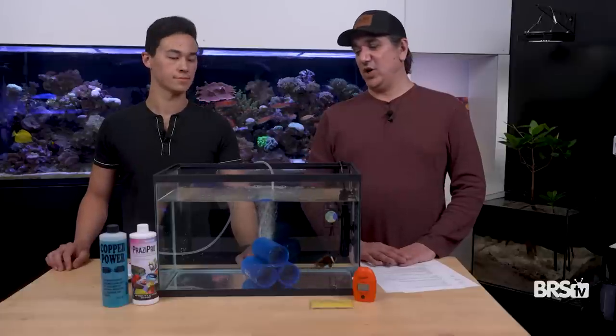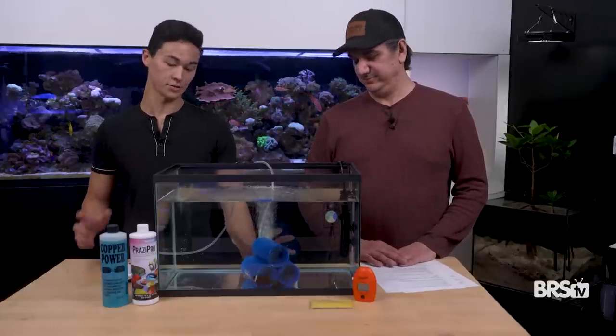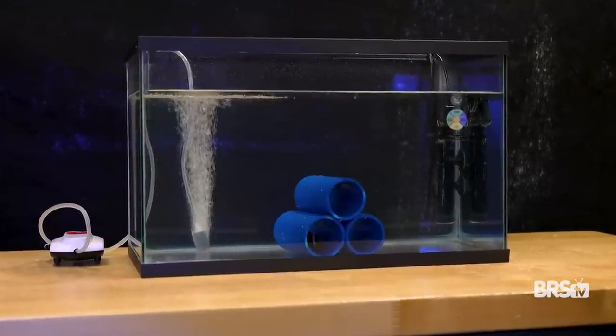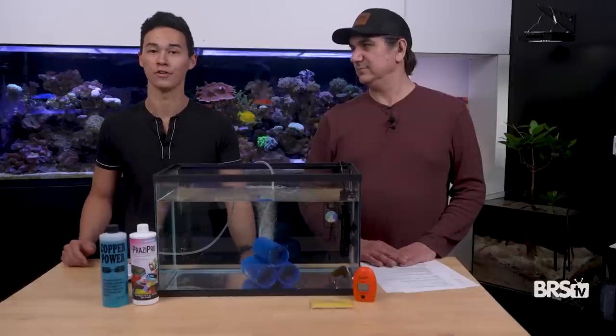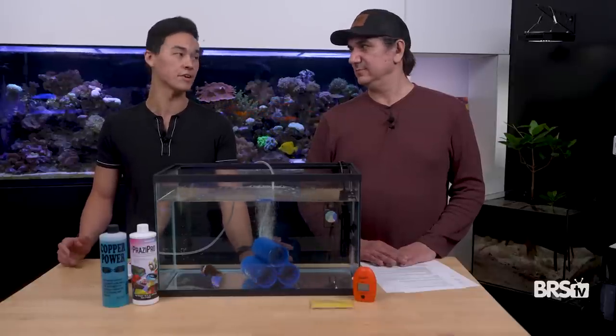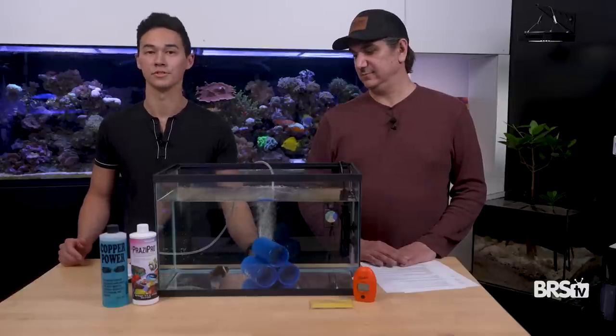So what goes into a QT tank? We kept it really simple. We have an airstone, a PVC hide, a heater, and a thermometer — that's really going to be it. We have an ammonia badge just in case, since we're going to be changing a lot of water very frequently. If you're doing a lot of fish together or larger fish that you're feeding a lot, it's good backup to keep an eye on ammonia.